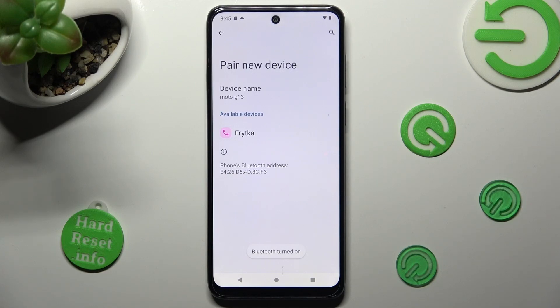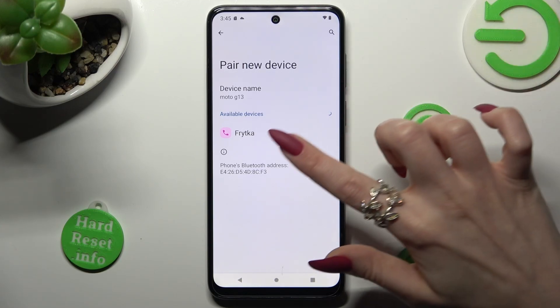Now you need to wait for available devices to show, and when they do, tap on the one that you wish to connect to — in my case, this one.